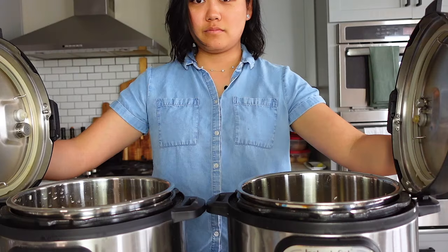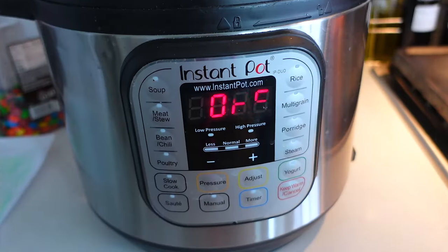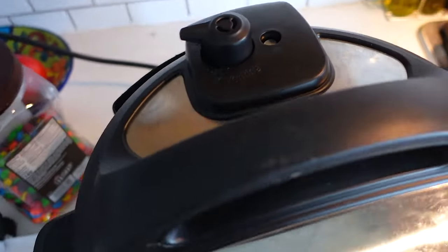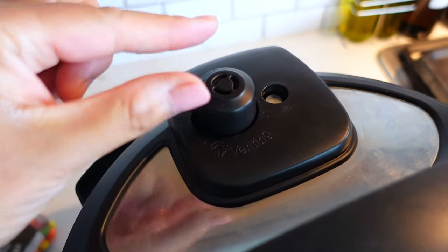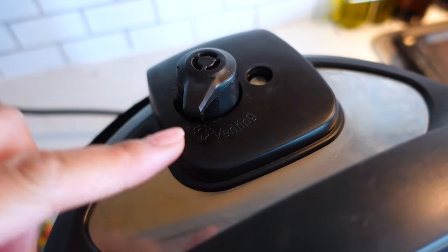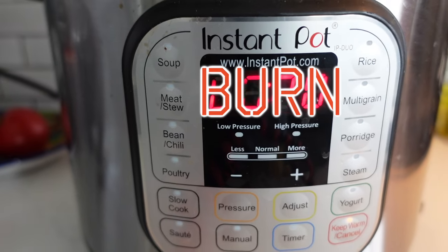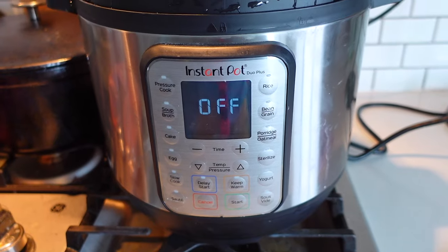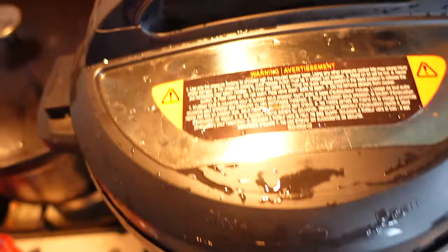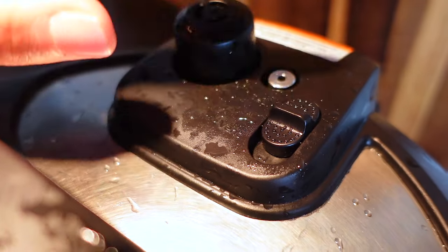And now we cook. This is super important before you cook: you need to ensure that your sealing knob is in the sealing position. If it is over in the venting position, all the water is going to evaporate out of this hole and your rice will burn. If you have one of the models with the updated lid, then this is already done for you — it defaults to sealing.